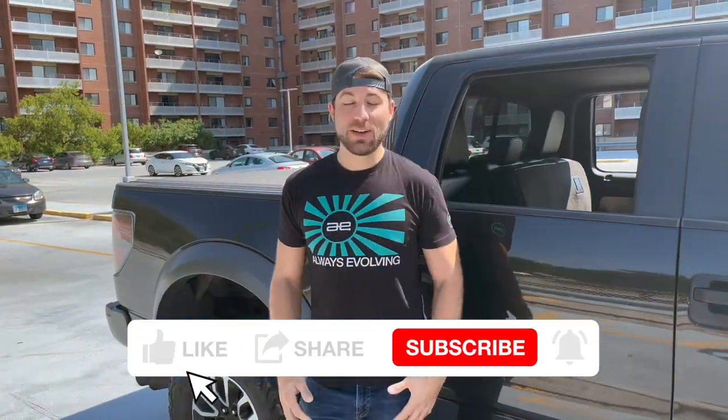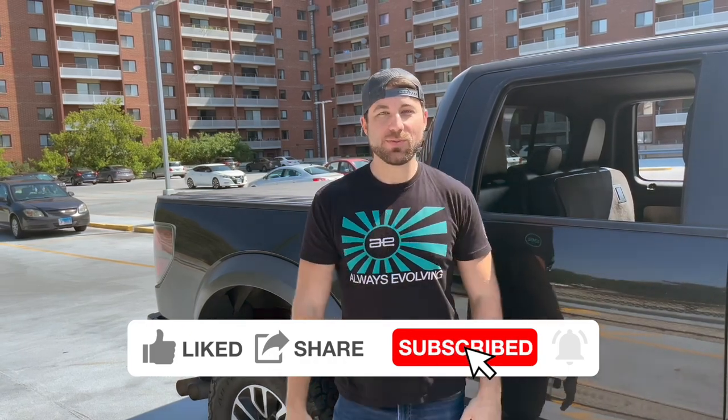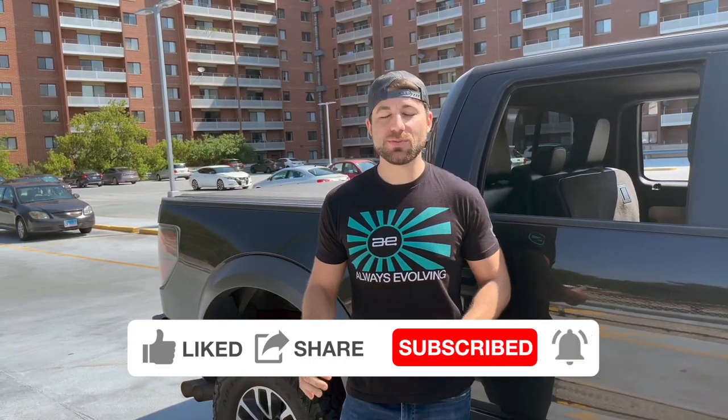Welcome back to Drop Clutch Garage. Today we have something a little bit different — a brand new project on this 2013 Ford Raptor. I'm back home in Chicago to work on this Raptor. We're going to do a real simple upgrade that's going to really increase the drivability of this vehicle — an upgrade to CarPlay. Those of you who have used CarPlay before know how amazing and intuitive it is compared to the Sync system. We're going to bring it up to 2021 and run you through the whole process.